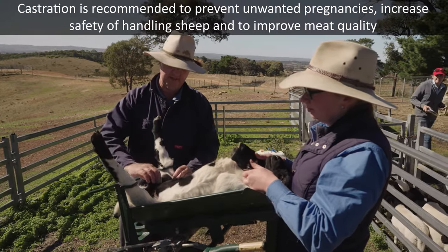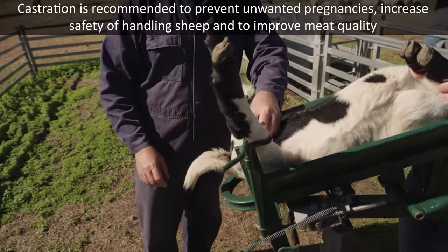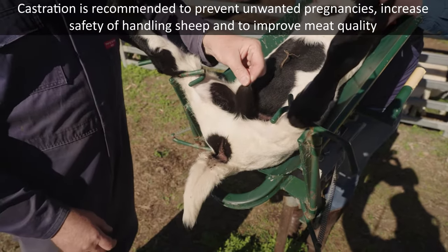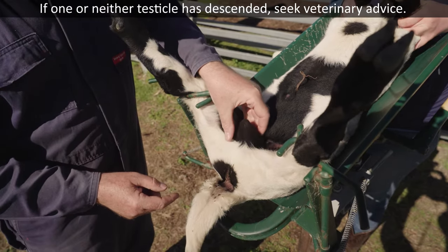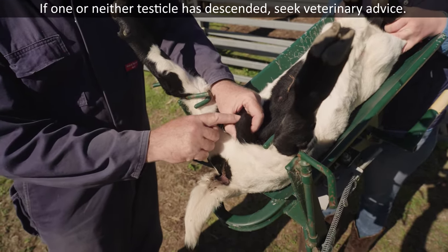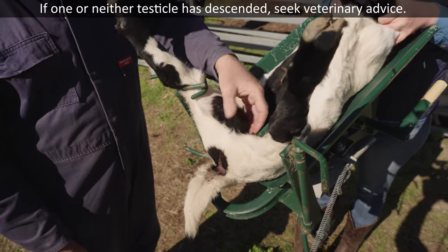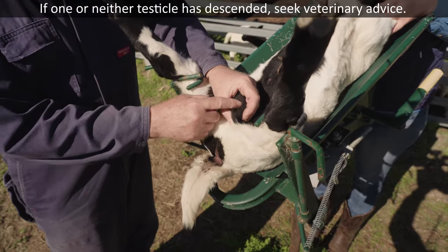The first thing to do is to check that he's actually got two testicles — that's really important. So we can check there and feel those. This is the scrotum here and the testicles sort of fall down a little bit, so you just push into the inguinal area, which is just between the legs and the scrotum, and you can feel that testicle there. Similarly with the other side you just pop down into there and you can see it just sort of popping up — there's the testicle.